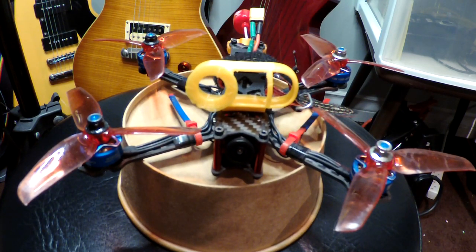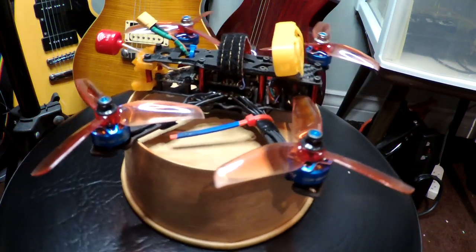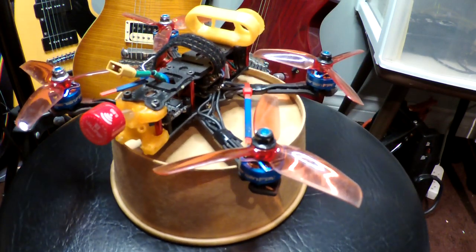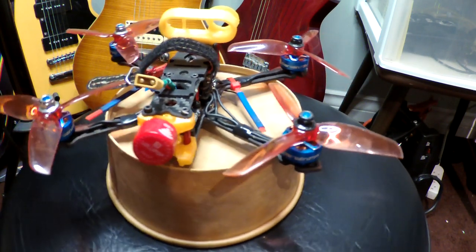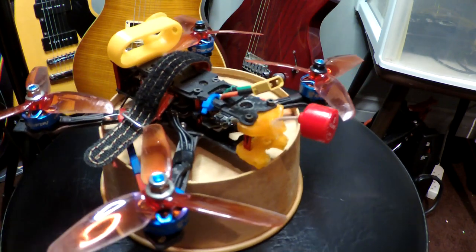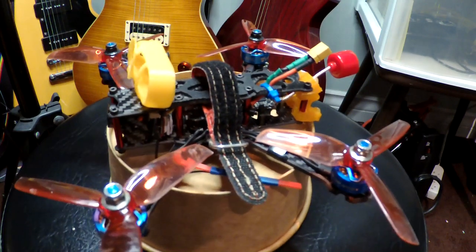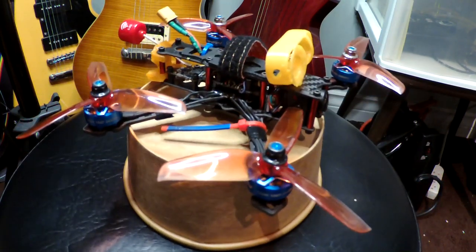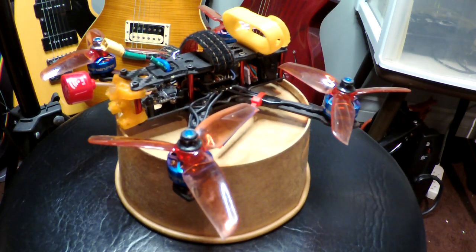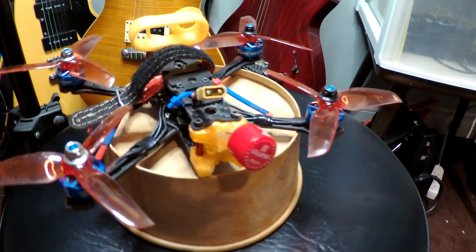So here's the finished product. I just used the Darwin motors because the Darwin died on me. I used a Leader 120 stack because that didn't fly very well — like a pile of crap. I'm using the 4-inch props, Gem Fans, and just a cheap VTX I bought off a guy on Marketplace for $10. Works really well. The FPV camera isn't great though.